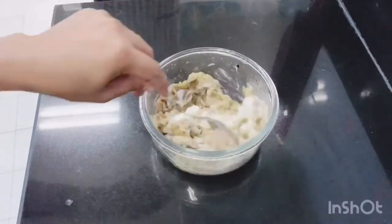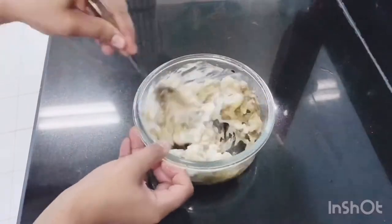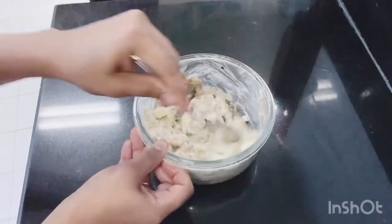It's simple, just a little bit. Mix it in. Now it's ready.